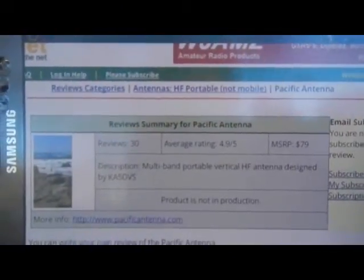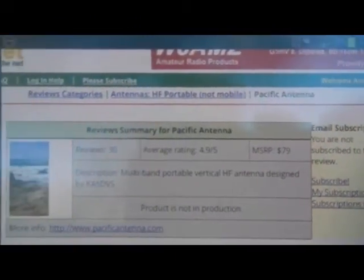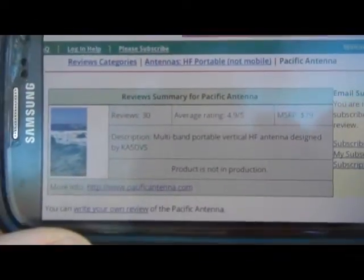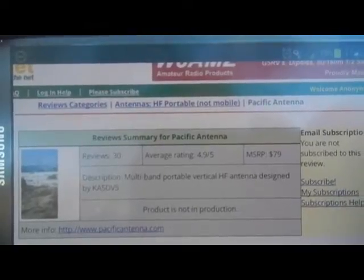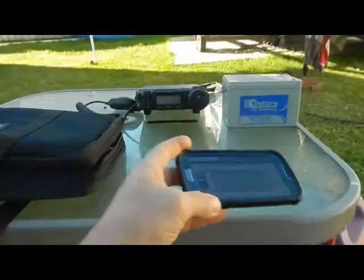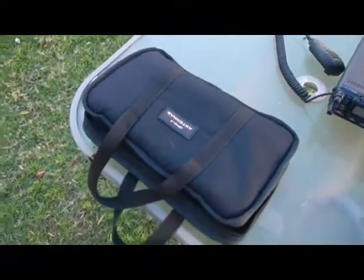I thought I'd jump on that. They only wanted $100 for it. Now the retail price is obviously a US price and I don't know what you would have paid for it originally, but it's a nice little setup so I was happy to pay the $100. It's got 4.9 out of 5 on eHAM with 30 reviews, so based on that I jumped on it and just got to pick it up.